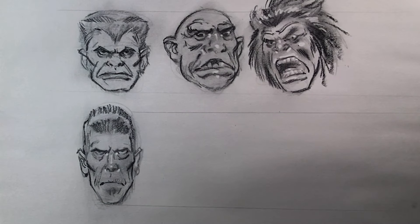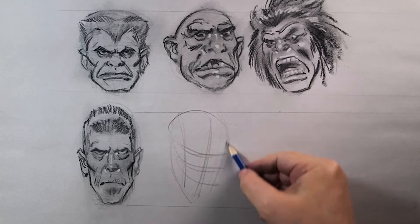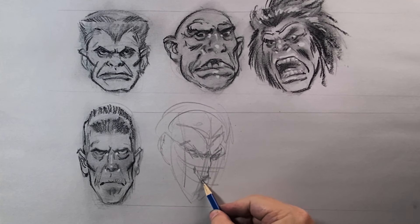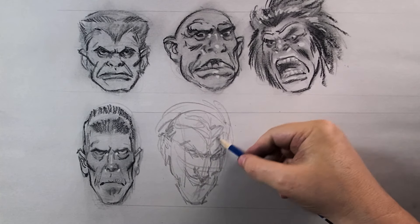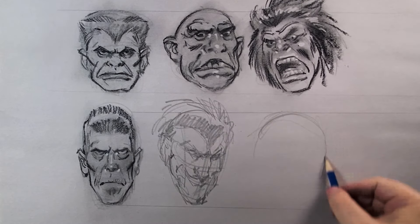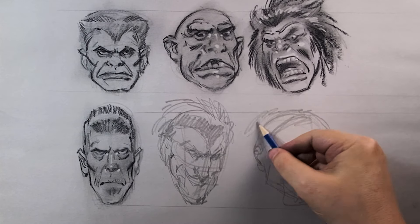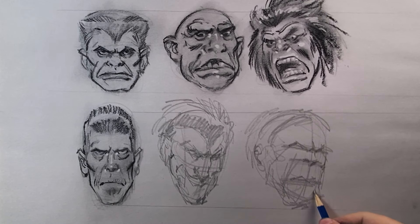Using that head to measure up the other heads. This one is almost like the Joker — super smile, super long face. Using a B pencil here. Then creating the next one: it's like Hulk features — super high nose, very low mouth, distorted features.